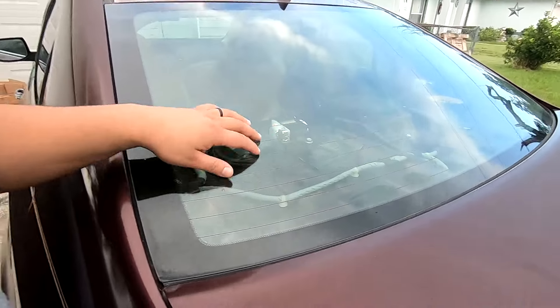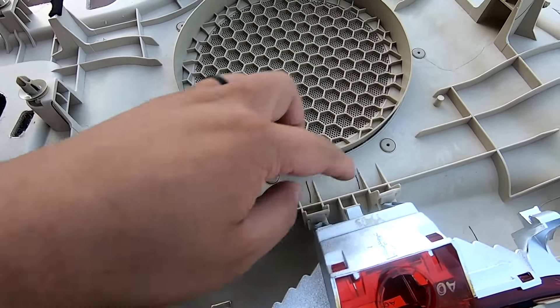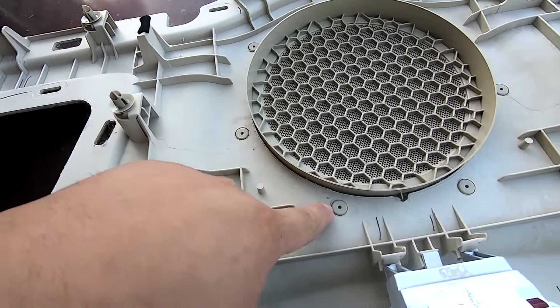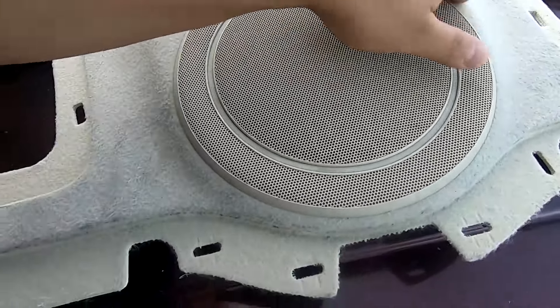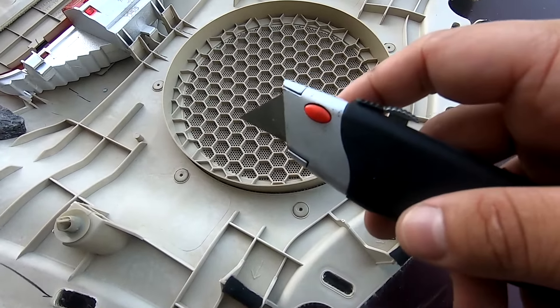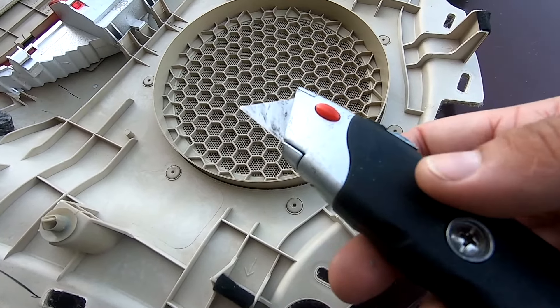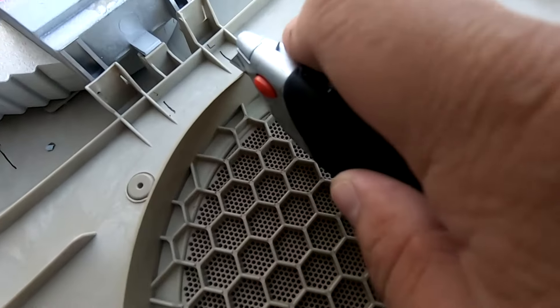We finished testing all our subwoofers — now we need to prep our rear deck to put it back into the car. I'm going to apply some sound treatment to the rear deck cover and then get it mounted into place. To get the grill off you can drill out these plastic welds and the actual grill piece will come fully off. This is easier with a flush cutter, but if all you have is a box cutter, make sure it's sharp and just cut into it like this.